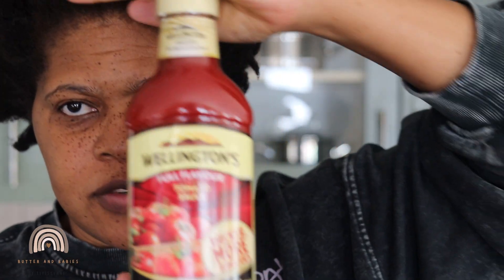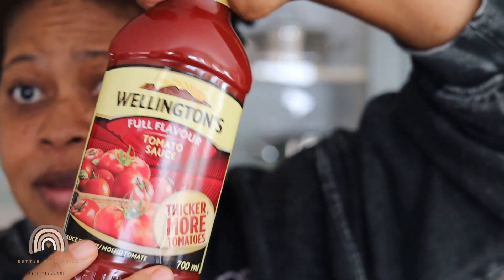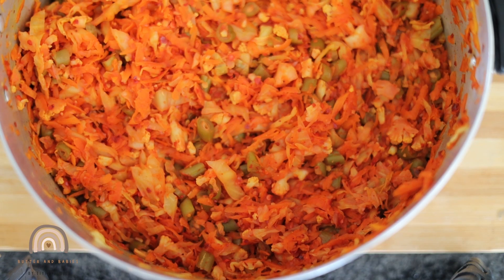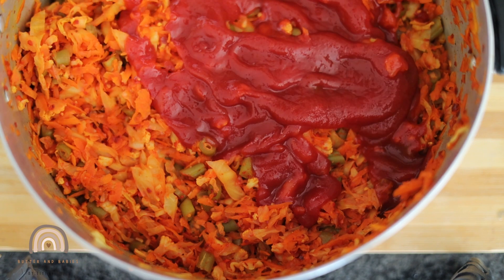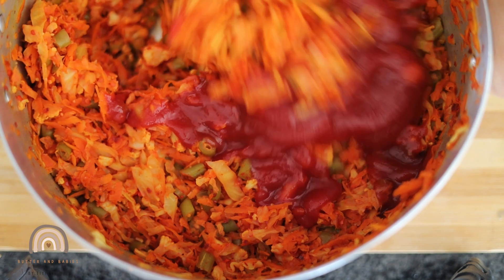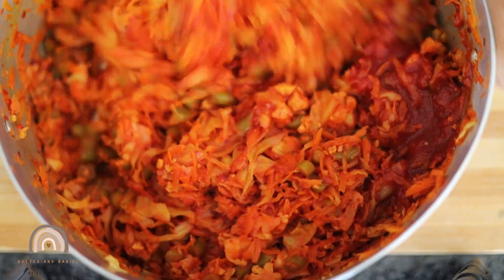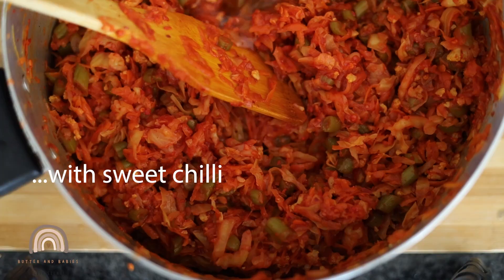One ingredient I forgot in the lineup was the tomato sauce. We're going to add the tomato sauce and then after the tomato sauce, it's the oil. We're going to add those two and then put it in a jar and we are done. I'm adding the tomato sauce — you don't have to add a whole lot. You can substitute it for sweet chili sauce. Next time I'm going to substitute it for sweet chili, and then a bit of oil.